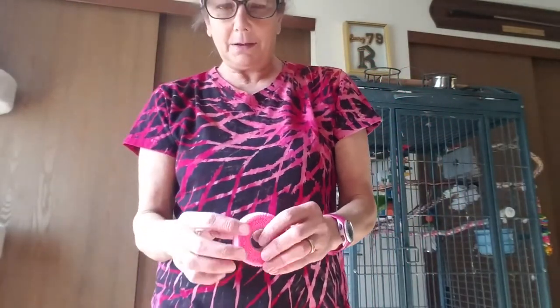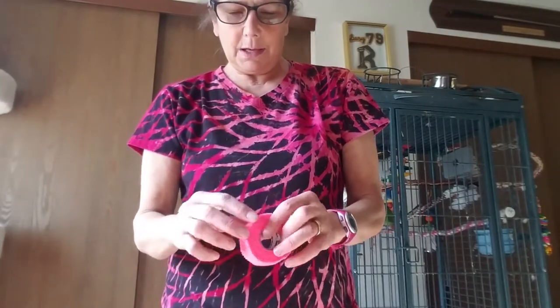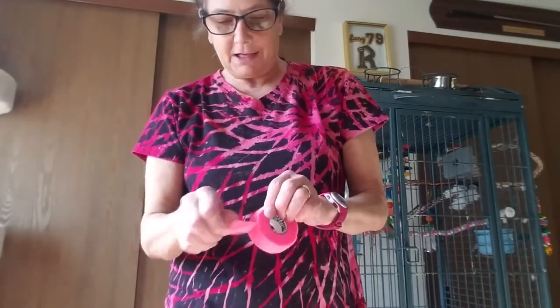My physical therapist showed me how to tape my hands so that I could do it every day. I use one-inch vet wrap and I have some scissors. So here we go — I'm going to try to show you. I start and roll a chunk of the vet wrap.